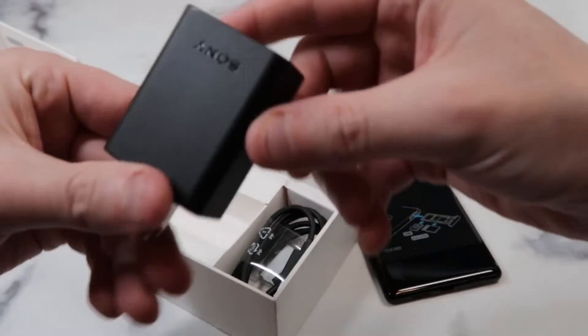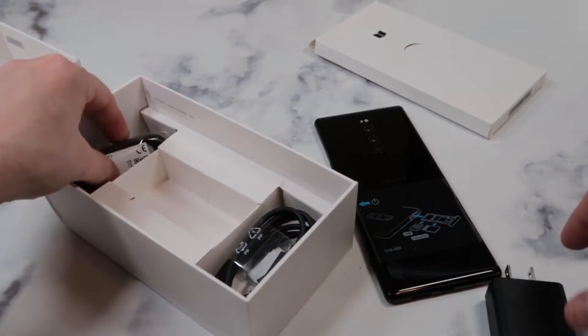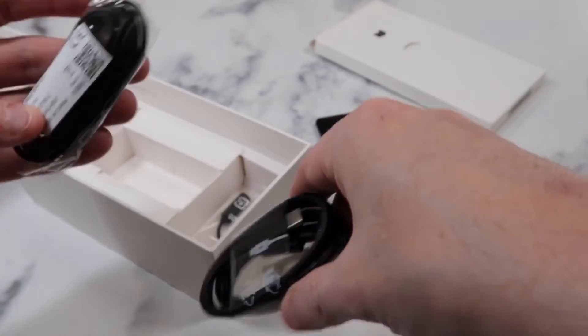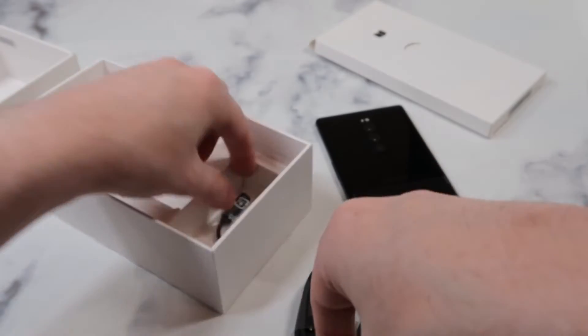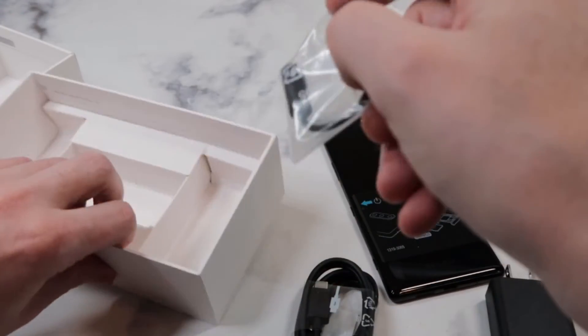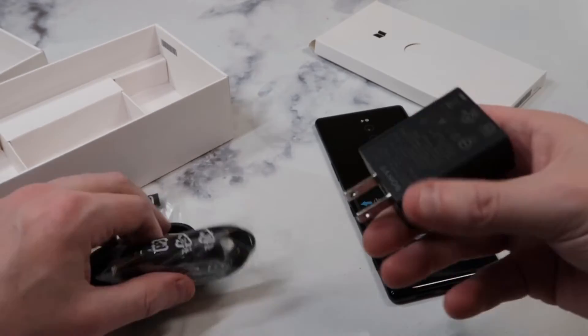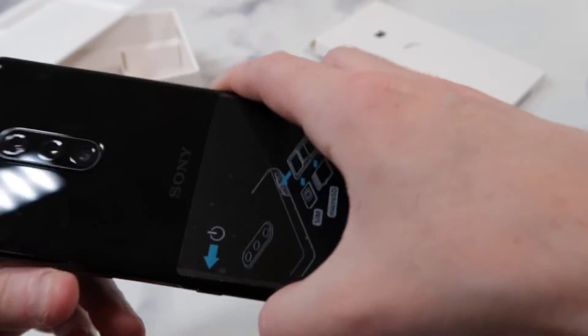So you got your SIM ejector kit — put that to the side. Got your power brick, Sony, clean black, nice presentation. This is actually the first Sony phone I've ever purchased so I wasn't sure what to expect. Got headphones right there — shout out to them for including some. Looks like you get your dongle too, so no headphone jack — not a good trend but it's a trend.